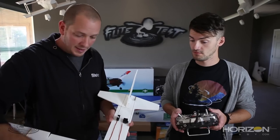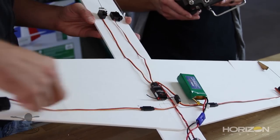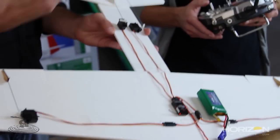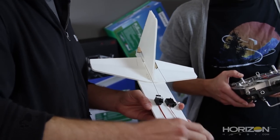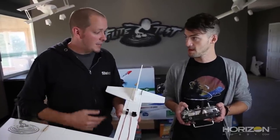The receiver receives that packet and says 'aileron servos, you need to turn to the right.' It traces through the wire, splits off to the aileron servos, and gives the input — and they respond with a right aileron. Now say you want to go up: that input goes right down to the receiver, and the receiver says the elevator needs to go up, sending the proper input back to the elevator servo.